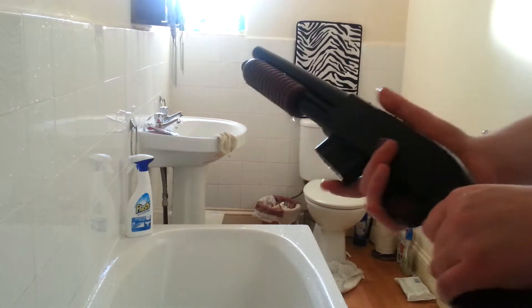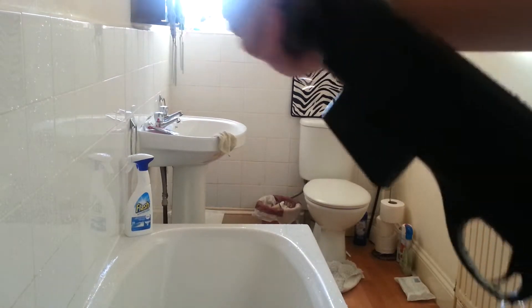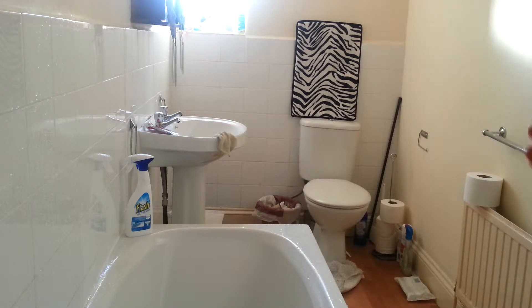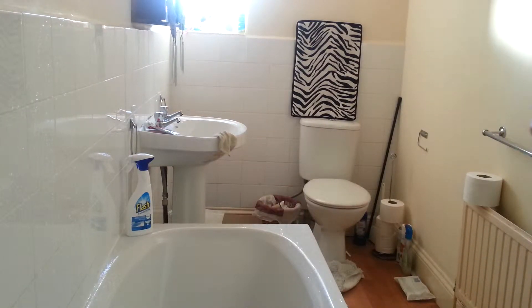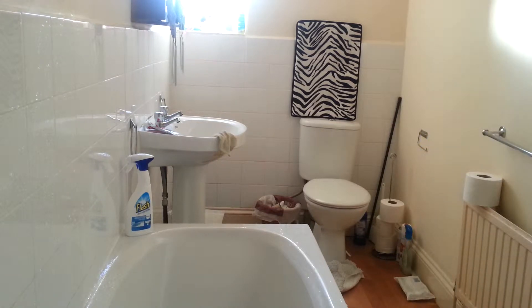We'll try the shotgun wet for now. This is all it does — you can see it's dripping wet. See, it gets it. By the way, this is a springer, not a gas, so there's no problems. If it was a gas one, all the gas would go into the piston and make it really ineffective.